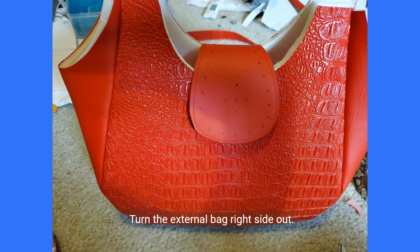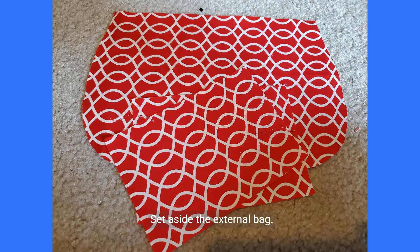Turn the external bag right side out. It should look something like this. Set aside the external bag.